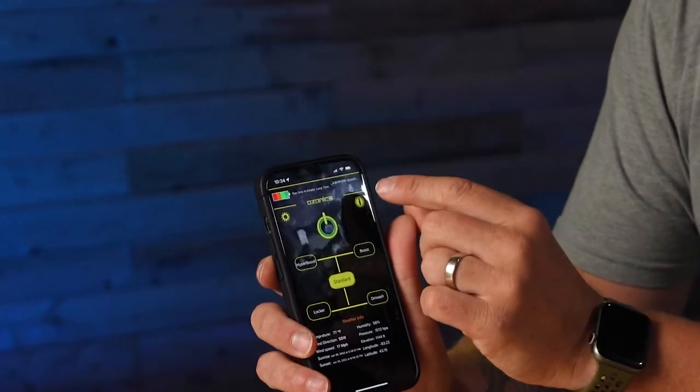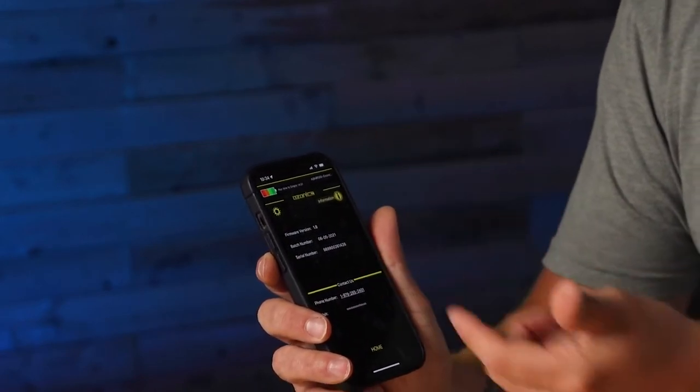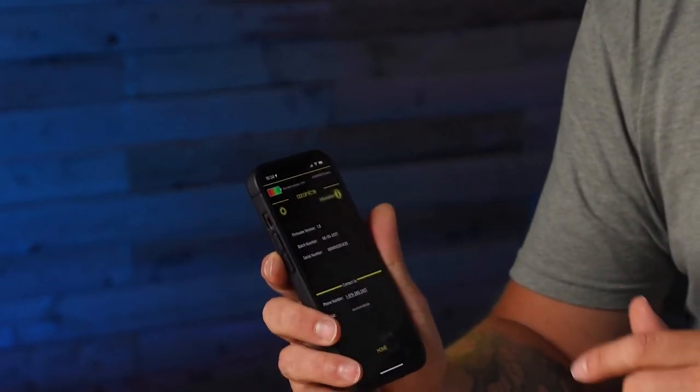You'll also see there's an 'i' button right here — you can click on that and it's going to give the version and different information, and you can also see our phone number and it'll hyperlink right to our website as well.